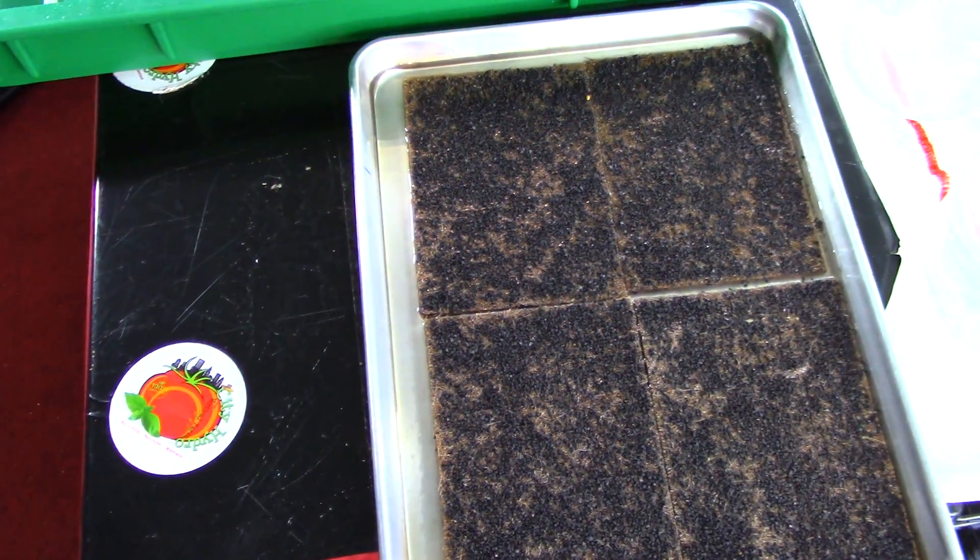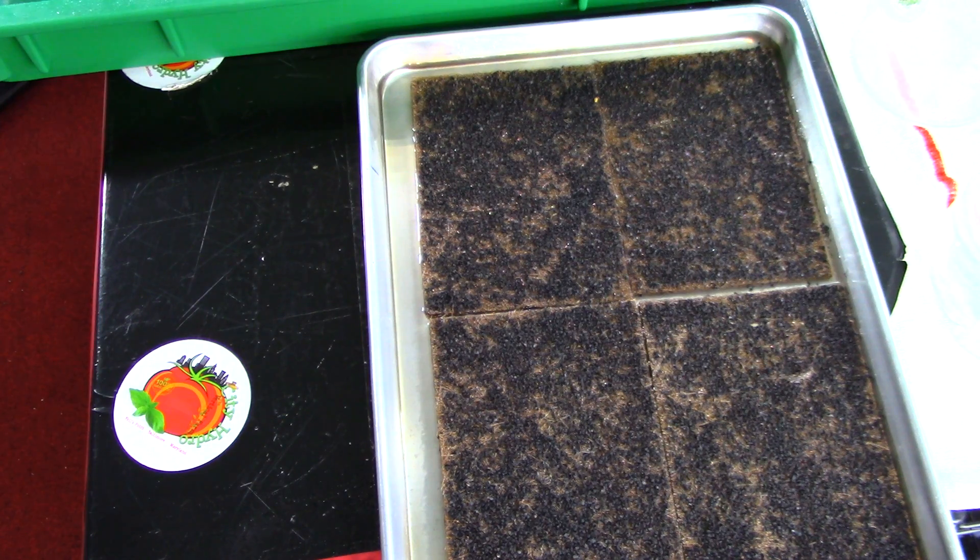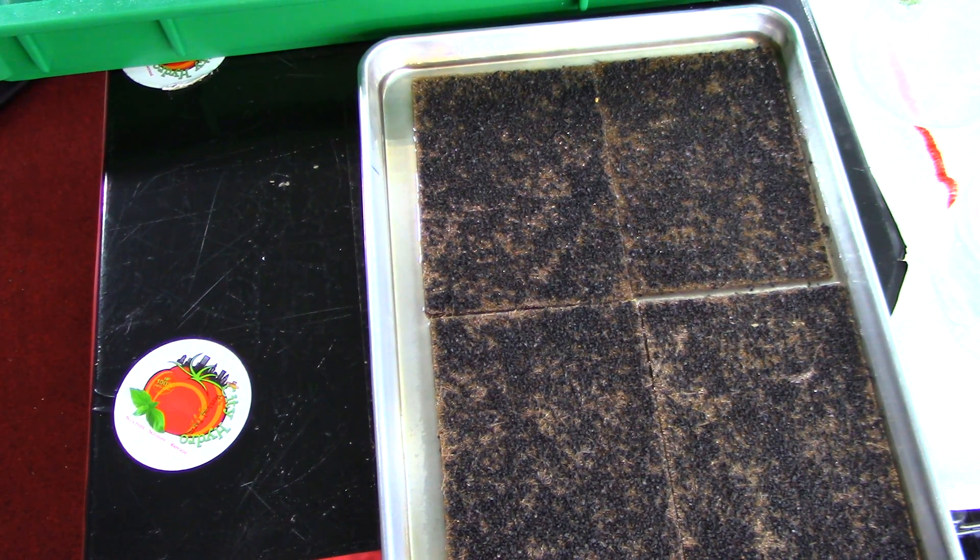While those are soaking, I'm going to go ahead and make my label. This is microgreen leek — or micro leek. I put today's date and where the seeds came from. These seeds came from Mountain Valley Seeds, so I write MVS.